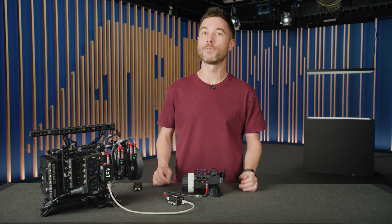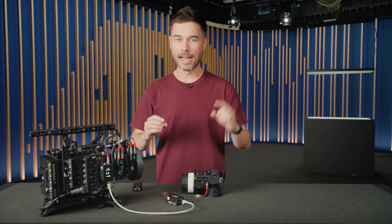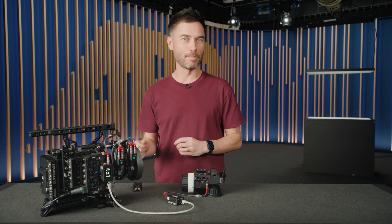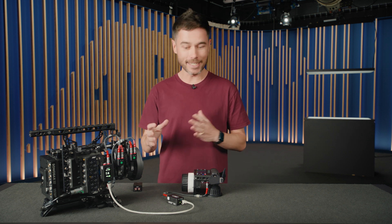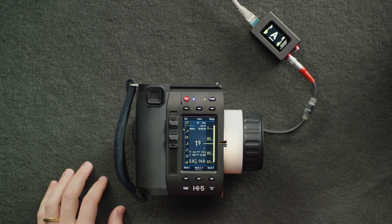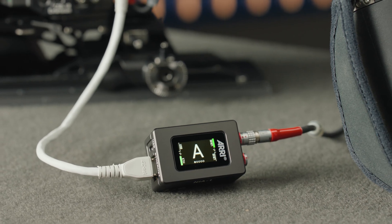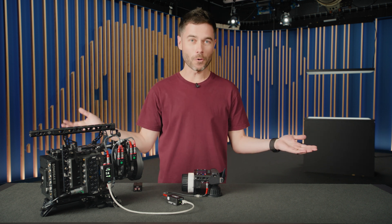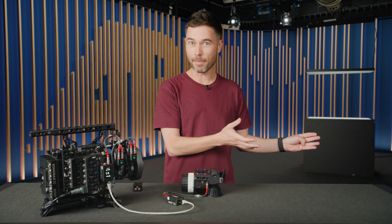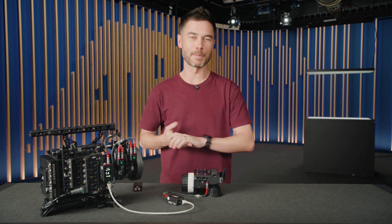This Ethernet cable could be replaced with a whole network switch and a managed set network environment. Now if I'm already scaring you about having to be an IT professional, don't worry. It's really plug and play and we've developed a very simple network channel ID system — which you can see here is A because this would be my A camera — and all I have to do is set a letter on both NIAs that are basically enabling this communication and it's done. We also offer a full manual setup if you need it.